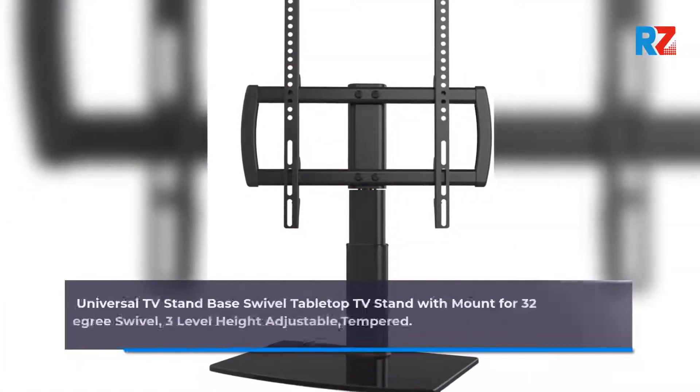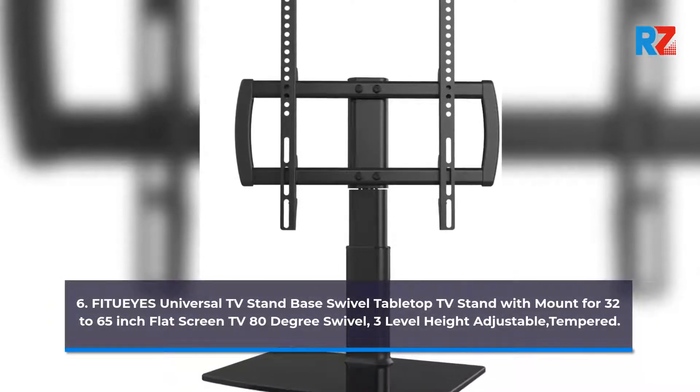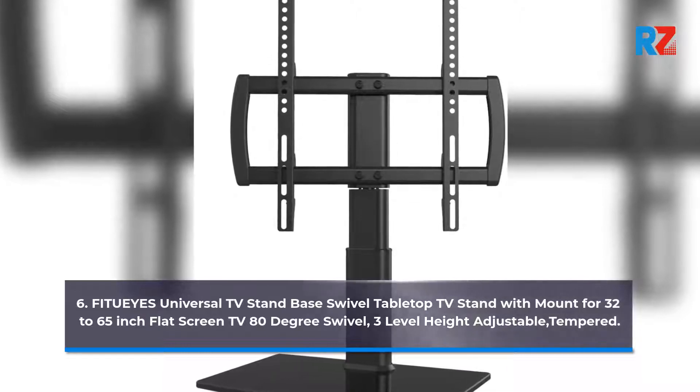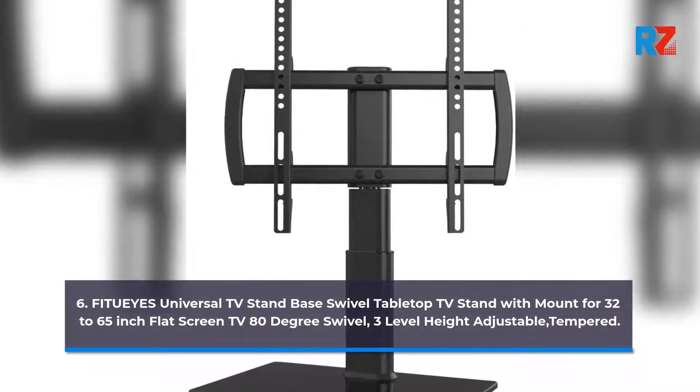6. Fit Ui's Universal TV Stand/base tabletop TV stand with mount for 32 to 65 inch flat screen TV, 80 degree swivel, 3 level height adjustable, tempered glass base.